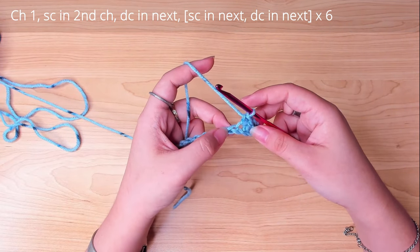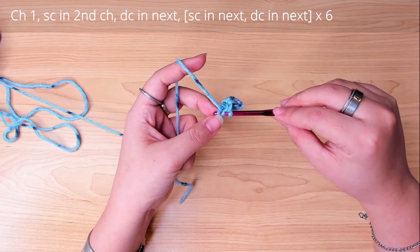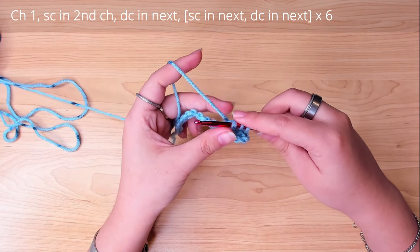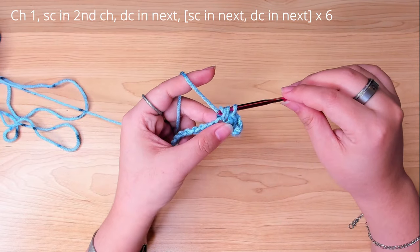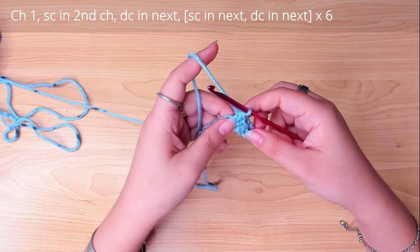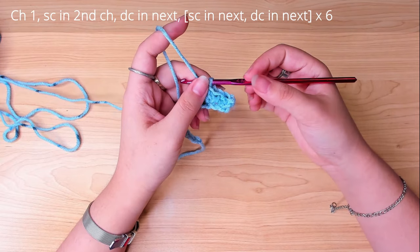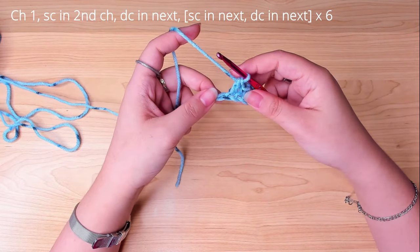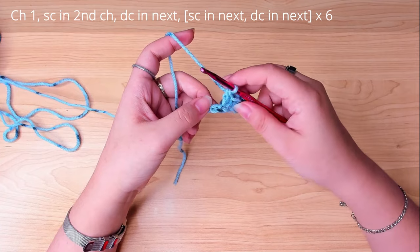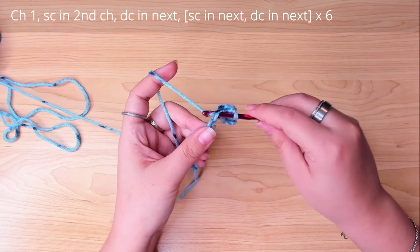Next, a double crochet. So this is what we're gonna do for the entire row — alternate between a single crochet and a double crochet.